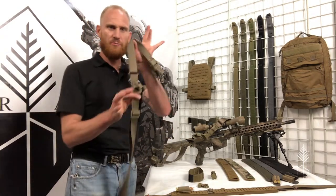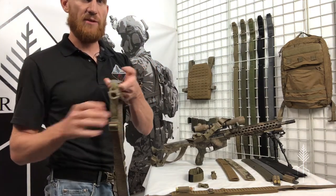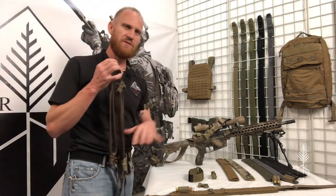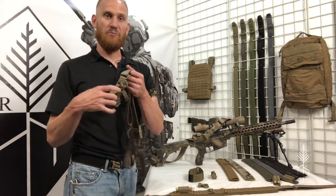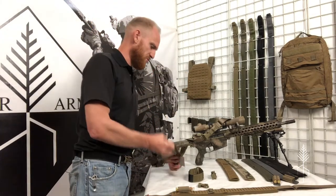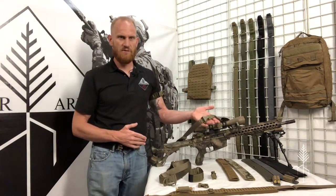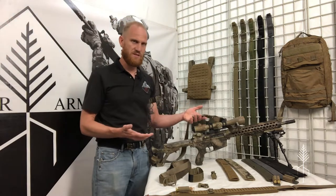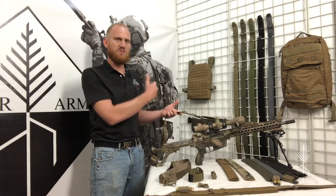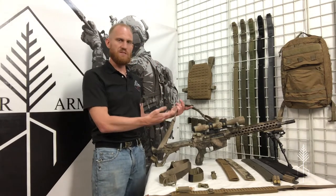A long time ago I developed a sling very similar to this — it had a huge following and a lot of people loved it. The one downside is that metal snap shackle starts flipping around and can scratch up the surface. A lot of people didn't care because they had government guns. But I like to keep pushing things forward. The PRS Lite has a plastic side release buckle — it's lighter, less likely to scratch things, and stays out of the way.